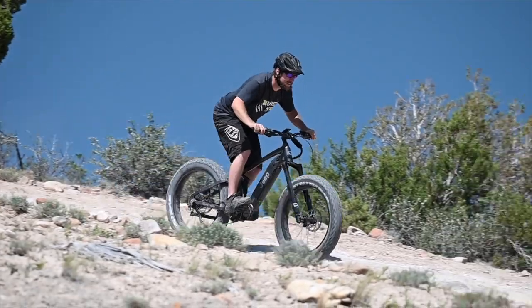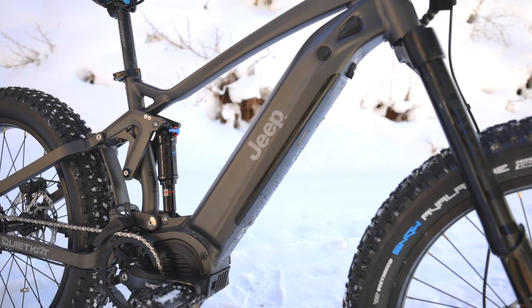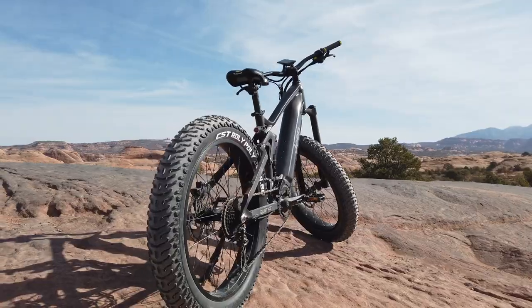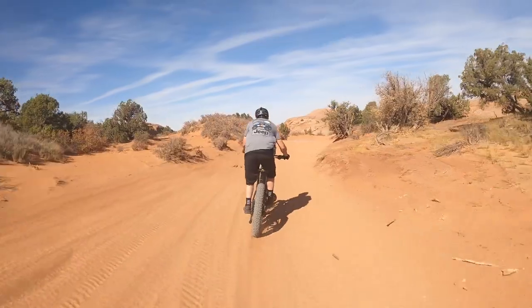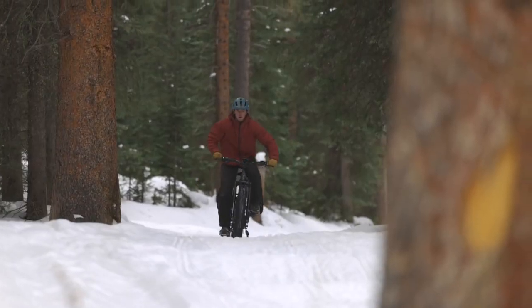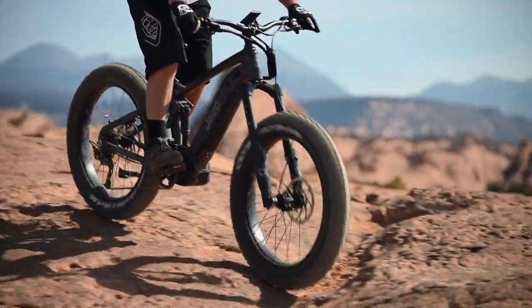The Jeep e-bike is ready to tackle any terrain on the far corners of the earth, featuring a 750-watt motor paired with a 14.5 amp-hour battery, giving you 160 Newton meters of torque. Built with 26-inch fat tires, the Jeep e-bike is ready to conquer all sorts of terrain, from soft sand and snow to hard-packed trails and rocks.